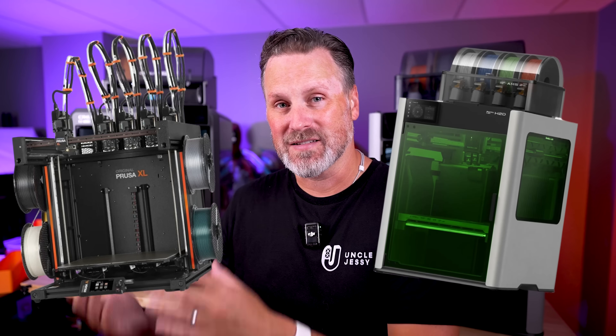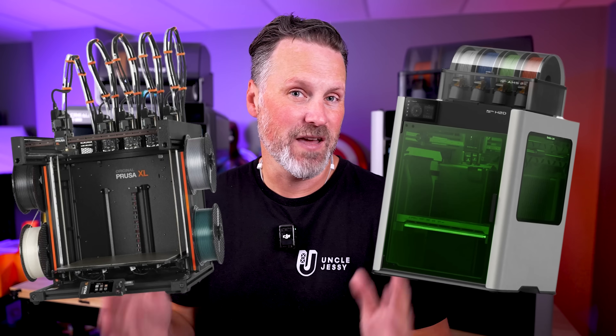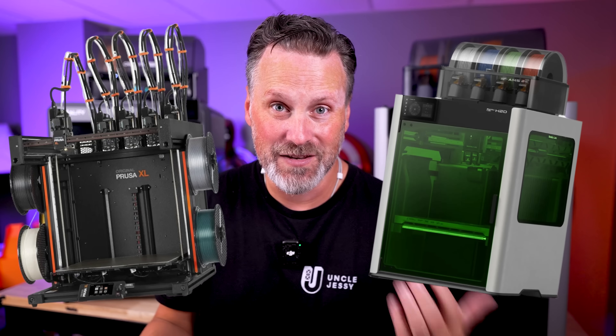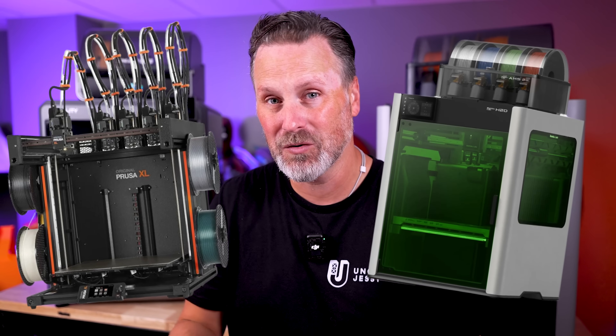What I won't be doing is comparing the H2D as well as the Prusa XL, which are multi-toolhead 3D printers. Those have a serious advantage when it comes to printing in multiple different types of materials at one time, as well as a huge advantage when it comes to eliminating a lot of the waste when it comes to multicolor 3D printing, thanks to their multiple toolheads.